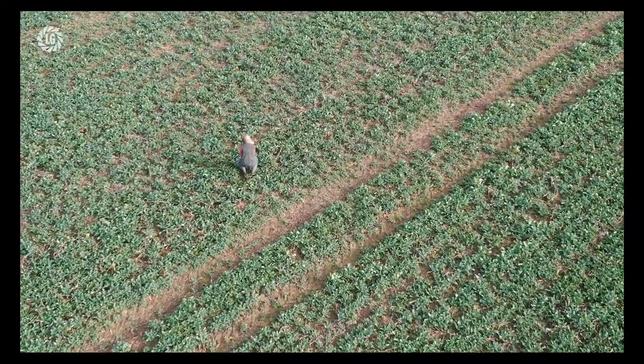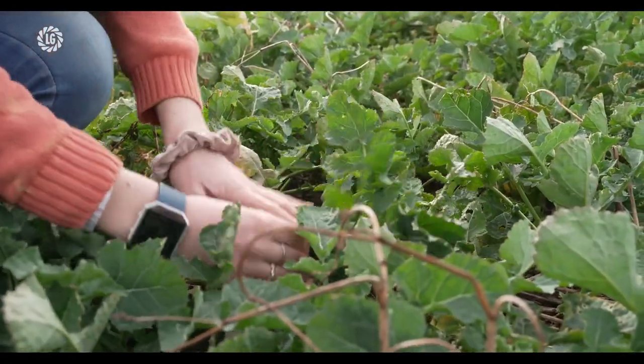We've started growing oilseed rape this year — it's our first year growing it — because it's a really good break crop, it's really good in the rotation, and it's historically been very profitable, especially this year. So we feel it's a good addition to our cropping plan. We're looking for vigour, good disease resistance, good performance, and we're looking for yield.